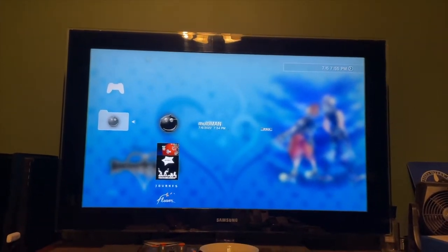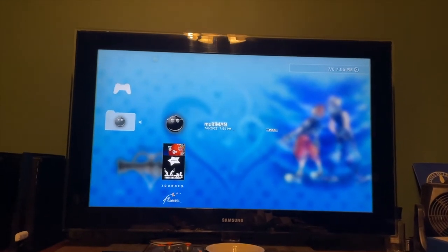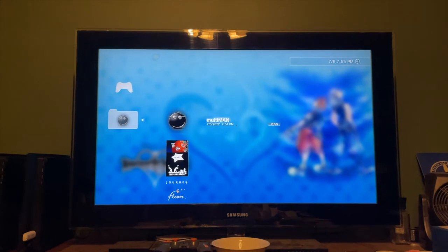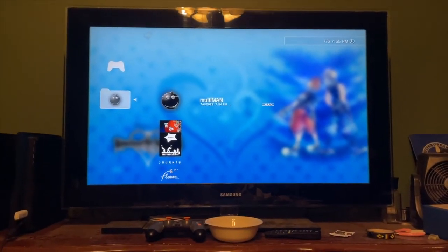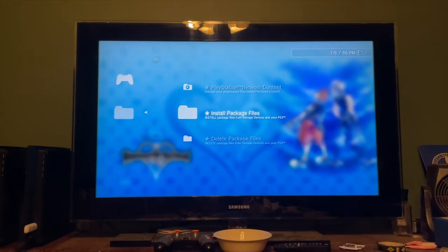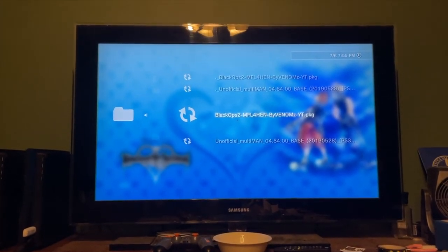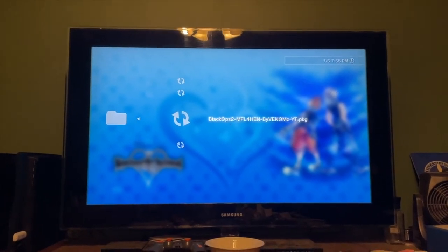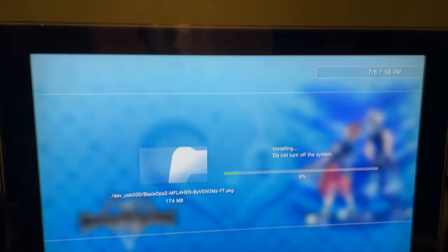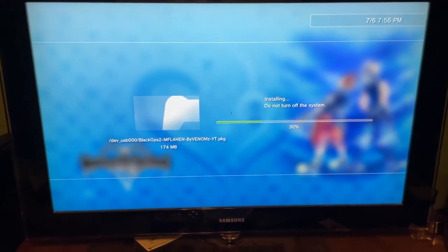If you're installing Black Ops 3 mod menus or similar, you'd go into Multiman, create an HDD copy of your game, then go through the system — I'll leave a link to that kind of video in the description. For us, go back to Package Manager, Install Package Files, Standard, and install the Black Ops 2 MFL for HEN by VenomZ YT. This will make it so when you put Black Ops 2 in, it starts up with a mod loader.